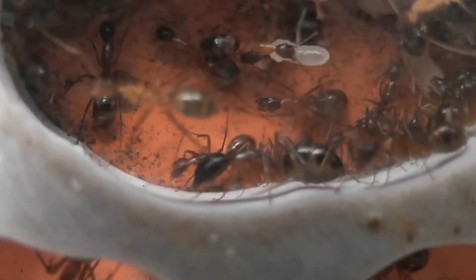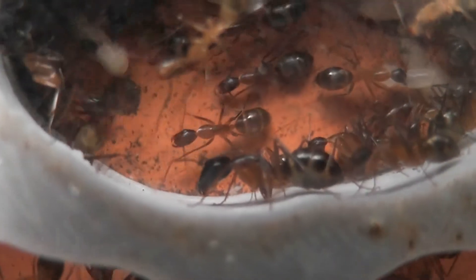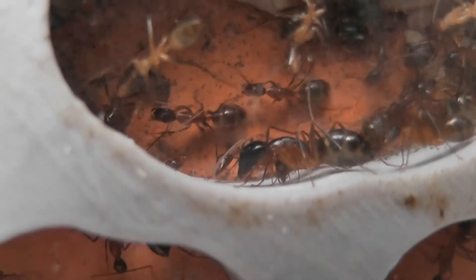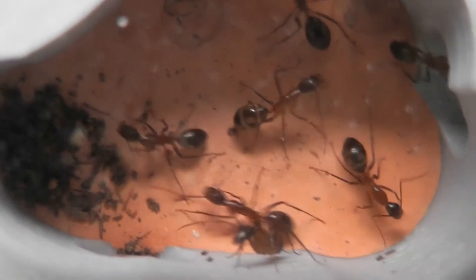I don't know how far I can zoom in without losing clarity. There are no other majors that I can see — they're all looking very well fed.